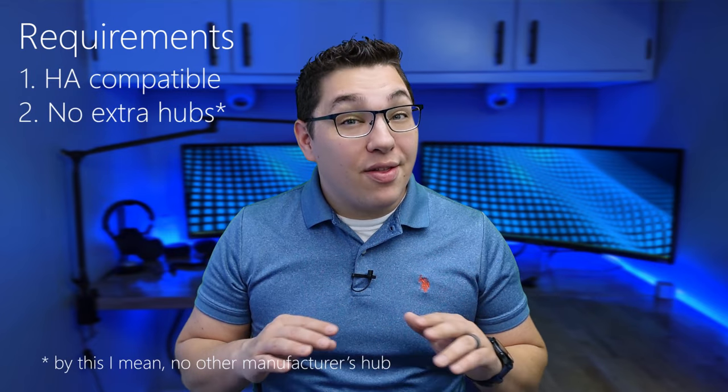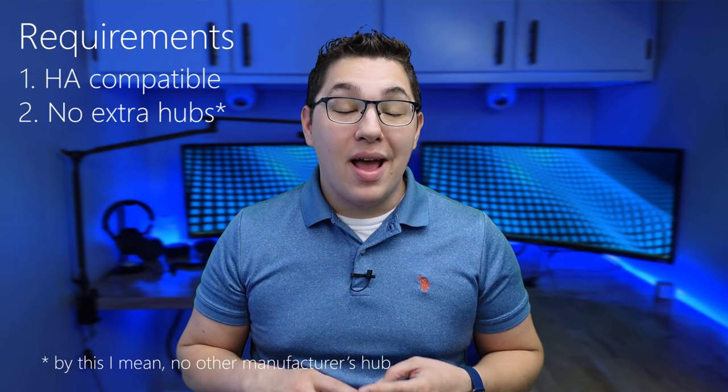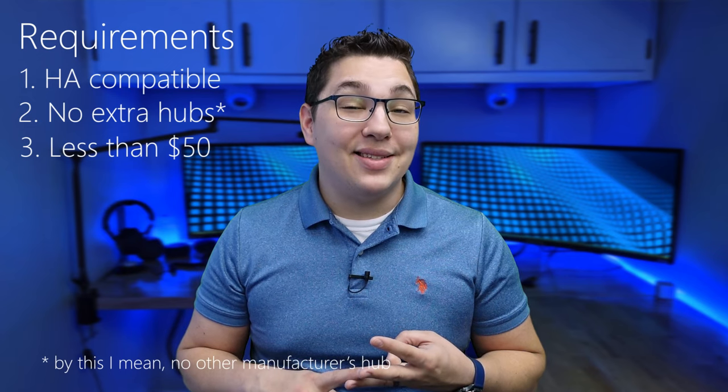I'll also try to give you an idea of how you can use these in your smart home. As always, we've got to go over the requirements for my selection. First, they've got to work with Home Assistant. Second, they can't require any other hub than a Zigbee, Z-Wave, or Bluetooth radio. And lastly, they've got to cost less than $50.